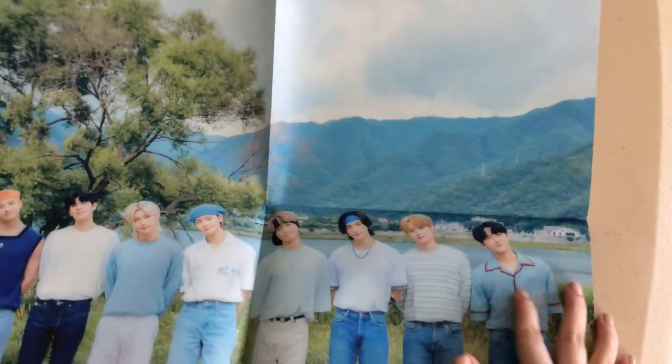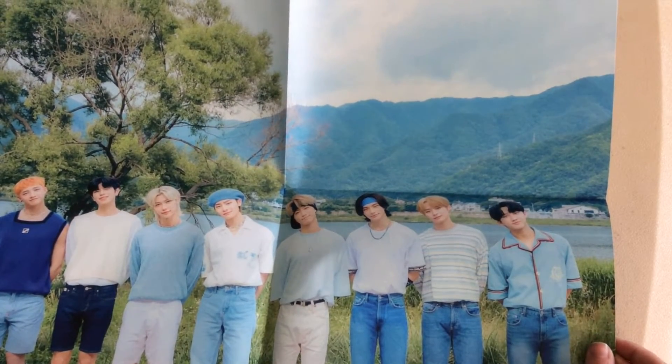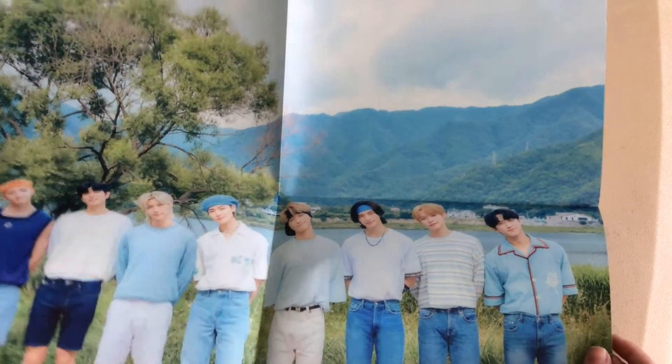This is a poster — oh my god, look at them! You can't even really see with the camera but they look so good. It looks so cute. I love the white concept, it makes me happy.